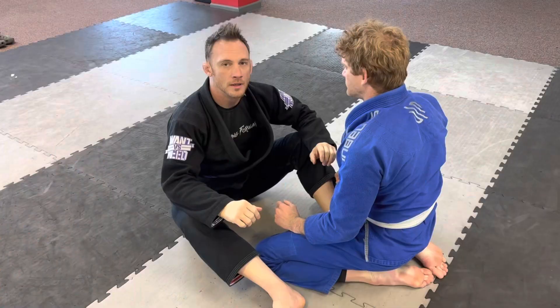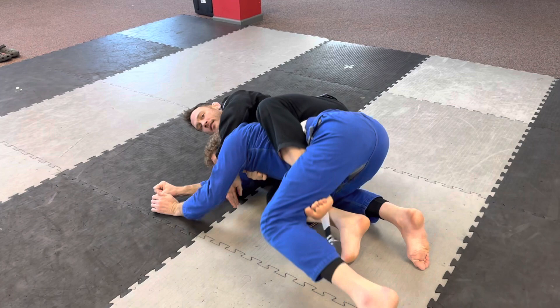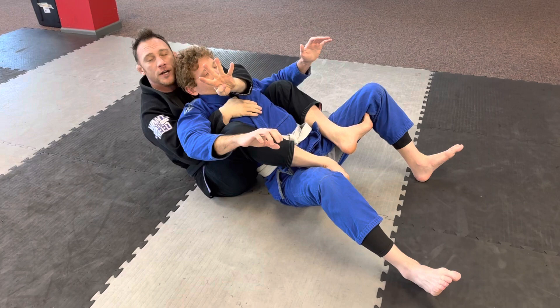Another way to score points: four points for the back mount. Let's say I get the arm drag, pull, get to the back. I have both hooks in and a harness grip. I don't have to choke, but as long as my hooks are in I get four points for back control.